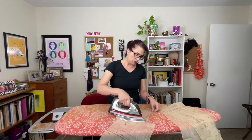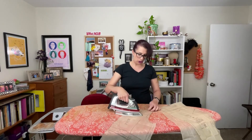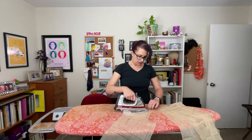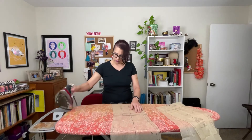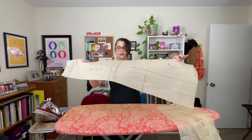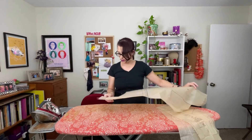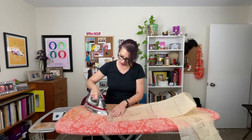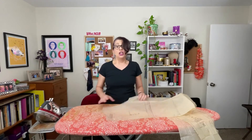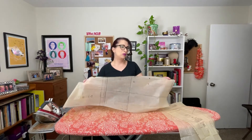You want to go around the whole pattern, especially these little corners where you're going to be sewing the shoulder seams together. You want to make sure that's a really nice crisp corner because that's important to keep straight for that part of the dress. As you can see, it's nice and smooth — my corners are pointy. Keep pressing all your pattern pieces until they are done and then we will move on.